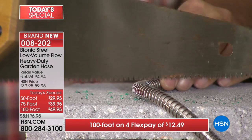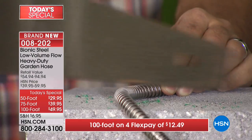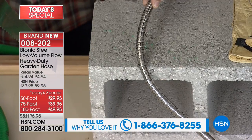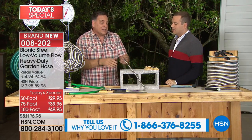But if you take the bionic hose - remember, this is 304 stainless steel. Watch this. I could sit here all day doing this and there's not even going to be a mark on that bionic hose. I'm pressing down on it - look at that, nothing. This is live, you're watching this live at two minutes past 12 Eastern time.